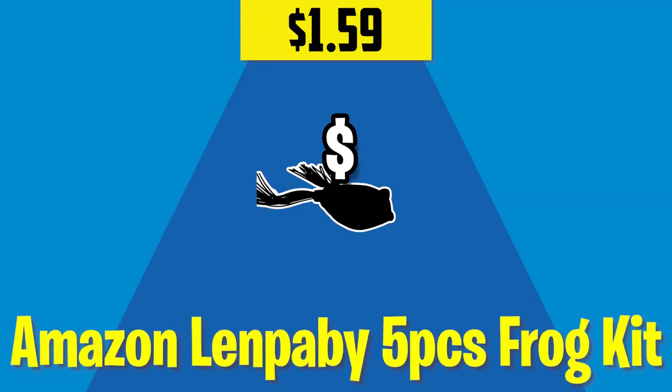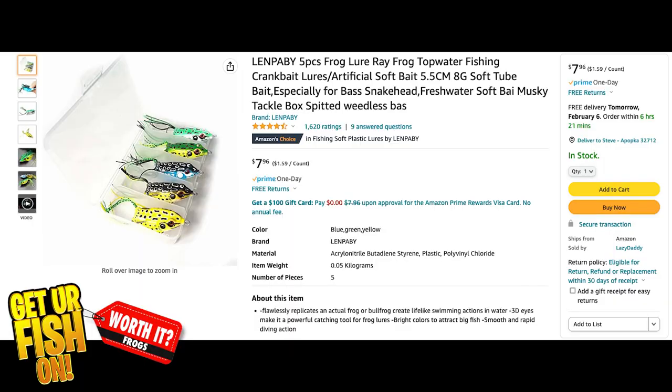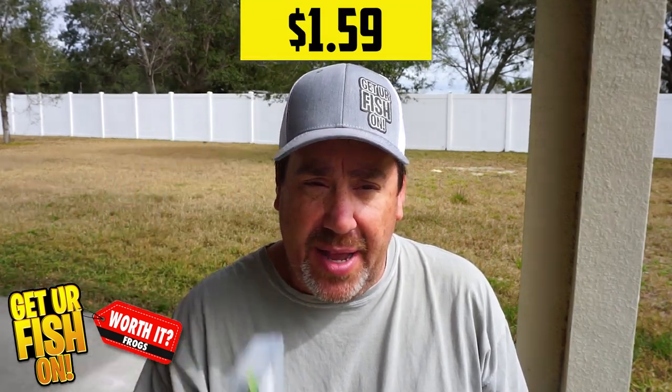Our first frog we're going to look at is the Amazon frog. You get five pieces per order and this pack with the little tackle box costs $7.96, which is amazing — that averages out to $1.59 per lure. Amazon has received 1,620 reviews on this, with 67% of them being five-star ratings, which is pretty impressive. The other impressive thing about this frog is that it casts a country mile — it casts true, straight, and surprisingly far. For $1.59, if you were just looking at price and casting, this would be worth it.